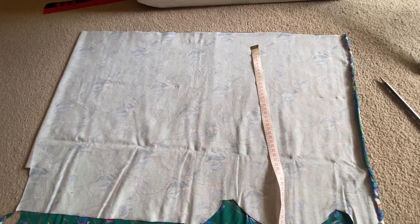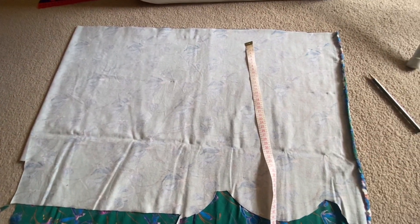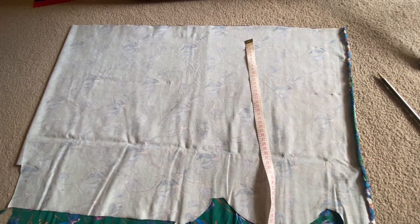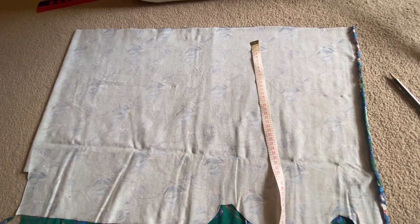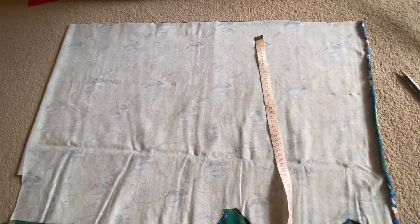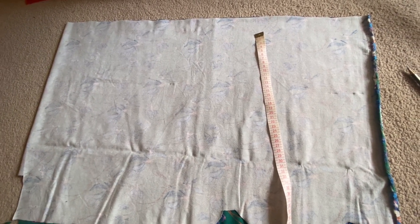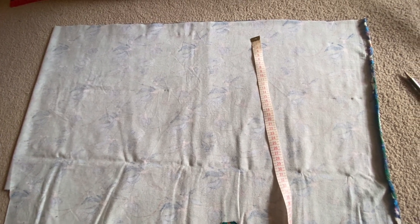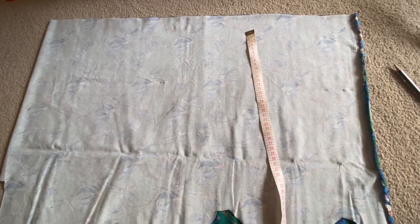Plus your seam allowance of one centimeter, so my length would be 76 centimeters. For the width, it will be measurement two (your wrist circumference) plus two times your seam allowance. My measurement two was 17 centimeters, and two times my seam allowance is two centimeters, so 17 plus two is 19 centimeters. The width of my rectangle would be 19 centimeters.